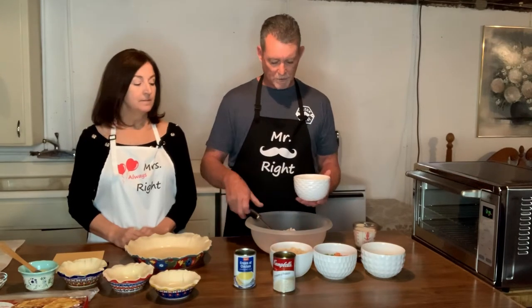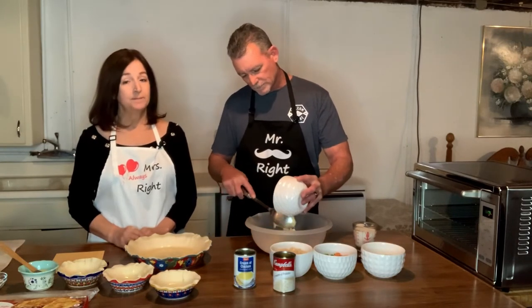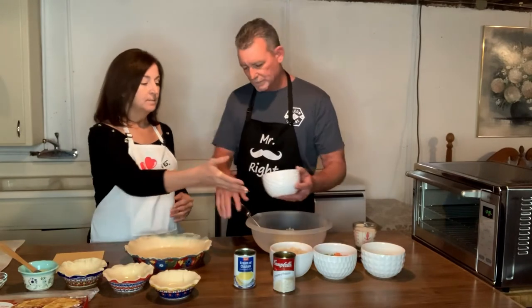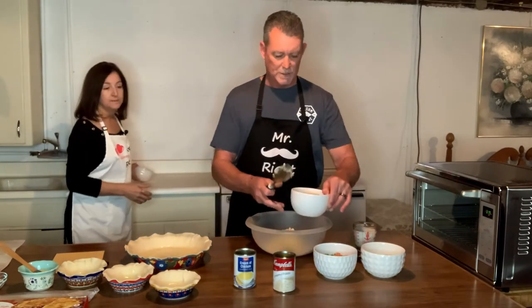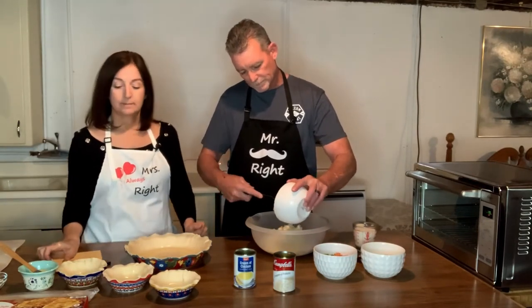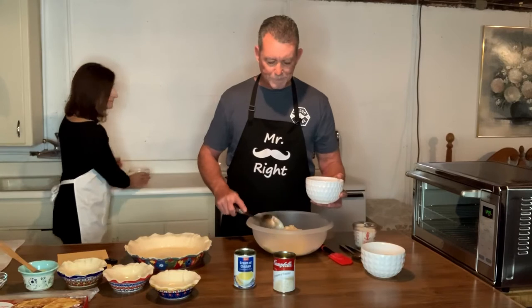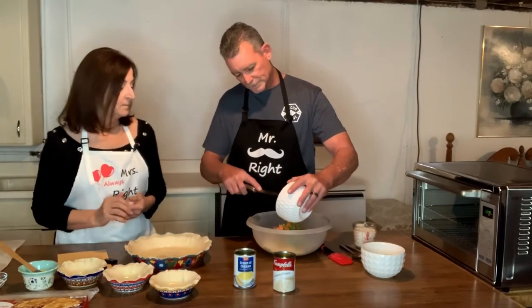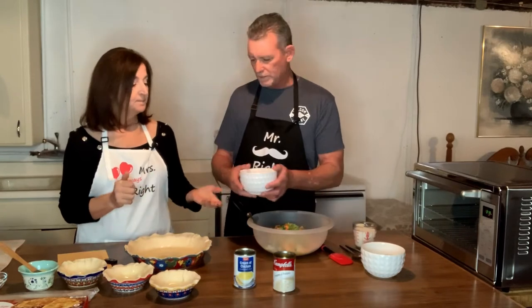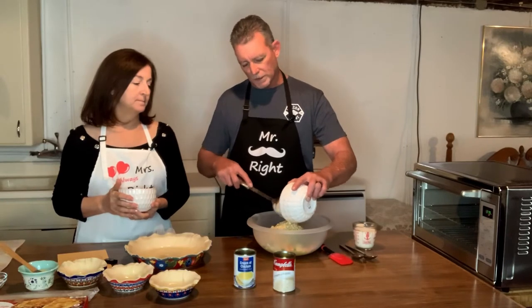I'll start with the cream of chicken — that's a whole can. Then I'm going to do the cream of potato — that is two cans. I'll put the peas and carrots in there. I think we want a cup and a half of peas and carrots, and then a cup and a half of sweet white corn. So it's a cup and a half of each — a total of three cups of vegetables.